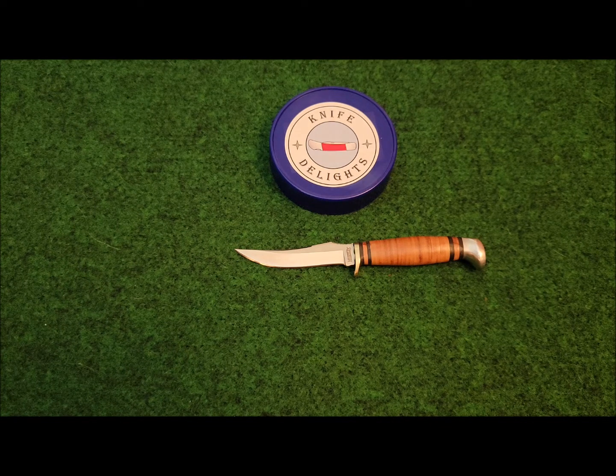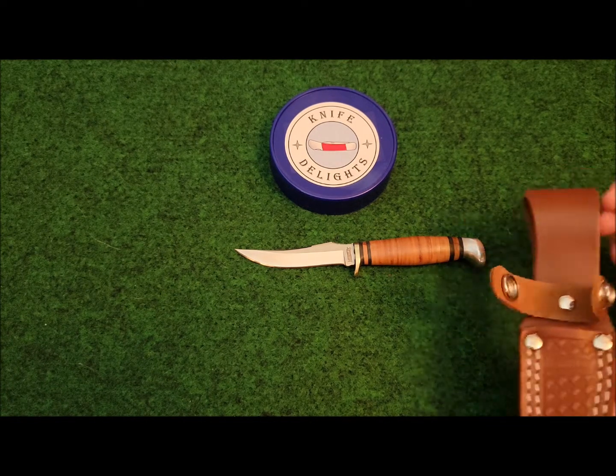This knife comes with a leather belt sheath and a belt loop, and it has basket weave on the front of it.